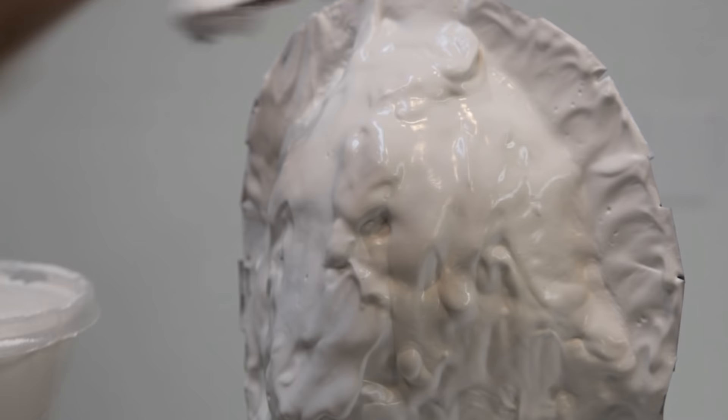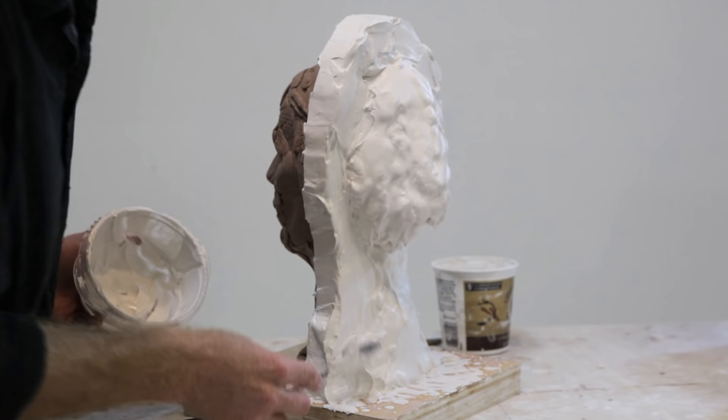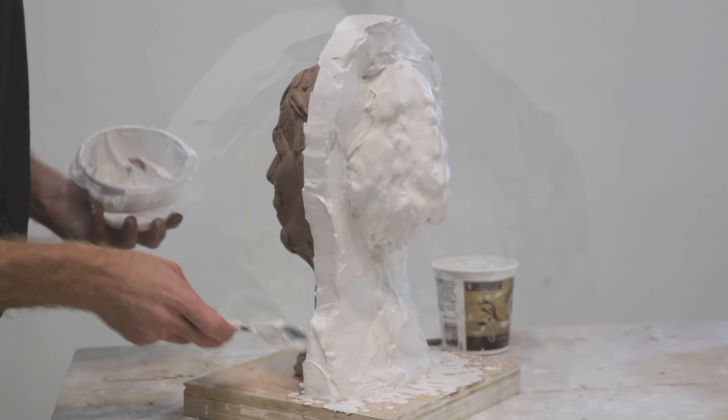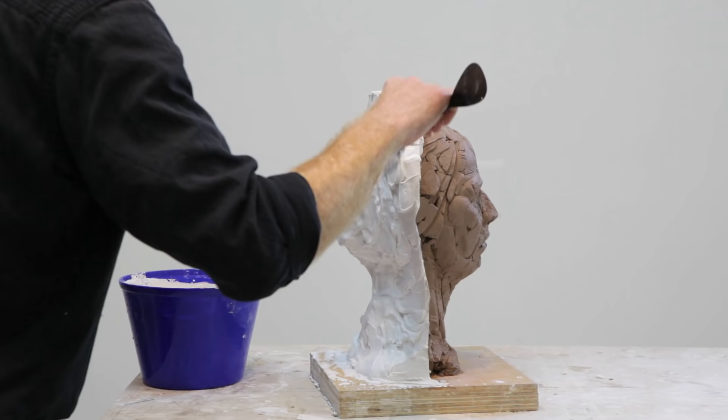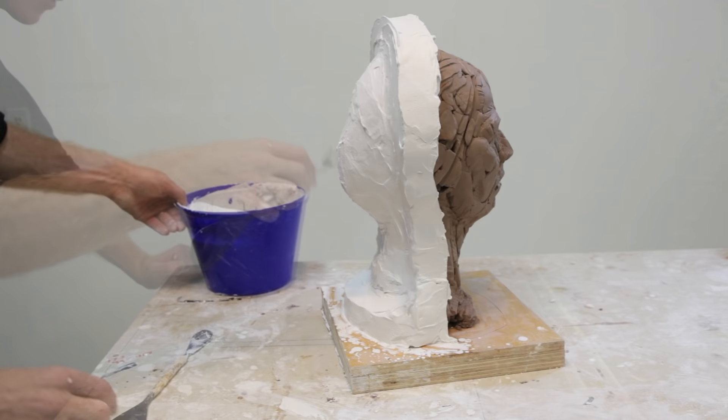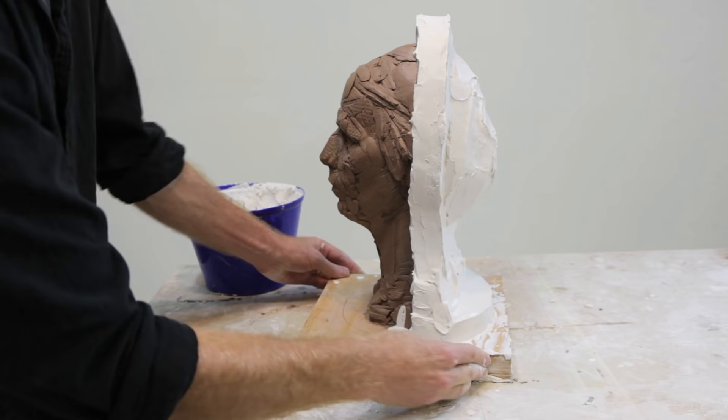Then we want to take a spatula with a mixture of plaster that's further along in the process of setting up so that you can add it to the edge of the mold using your spatula. Then we want to add one more coat of plaster to the rest of the mold so that it's about three layers thick. The idea here is to have a relatively thin mold with a thicker section where the shims are, which gives the mold some strength and durability.